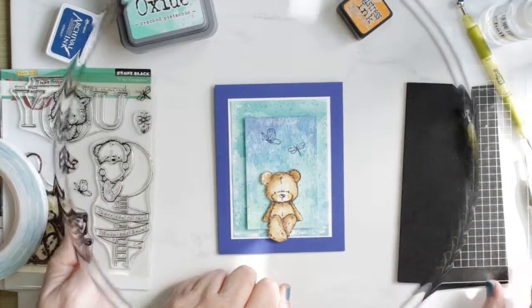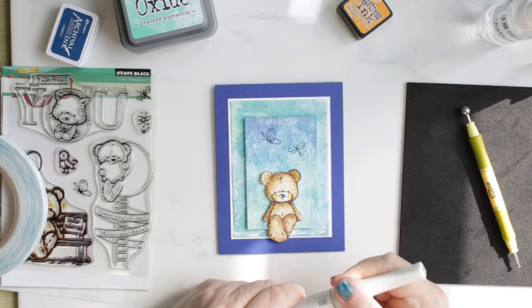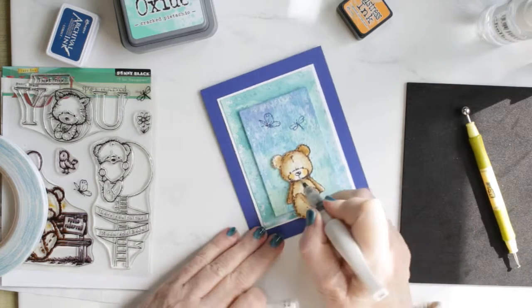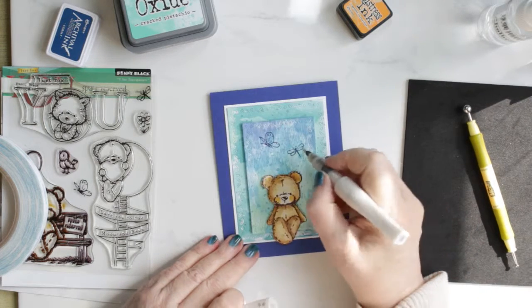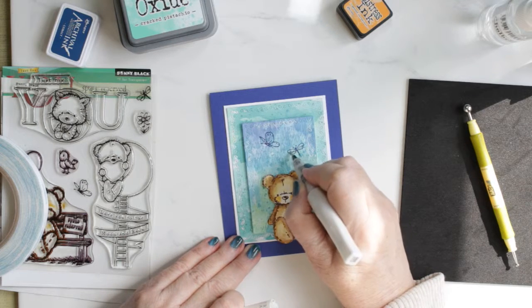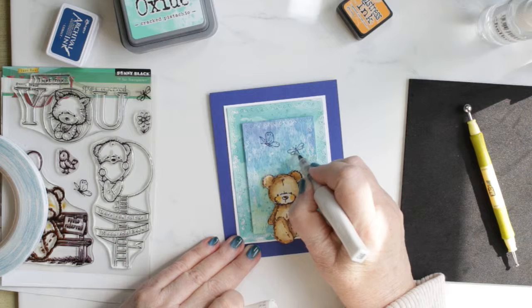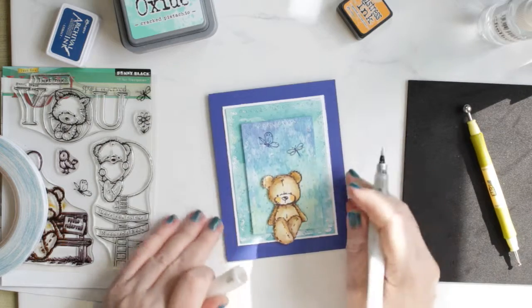I'm stamping the butterfly and dragonfly with cobalt archival ink from Ranger. I'm going to add some Wink of Stella to the bear's nose, as well as the wings of the butterfly and dragonfly, just for a little bit of sparkle. And that will finish my card for today.